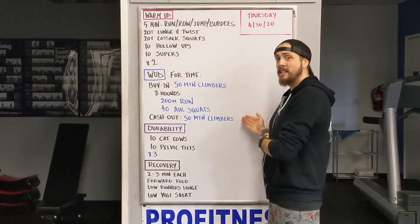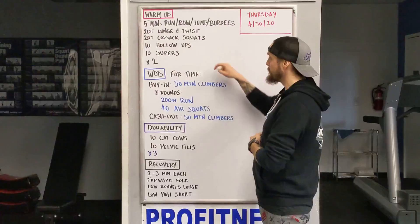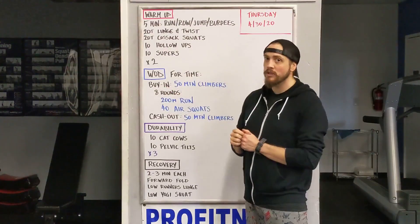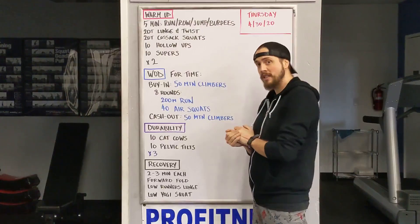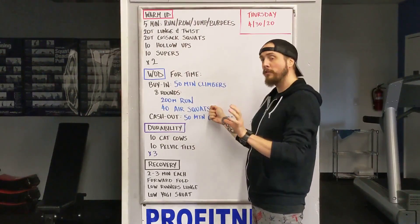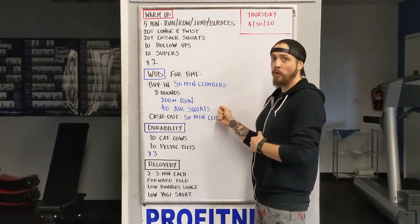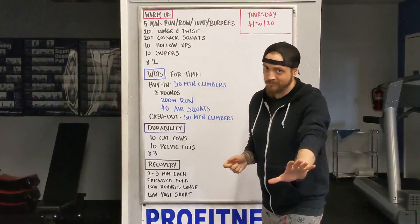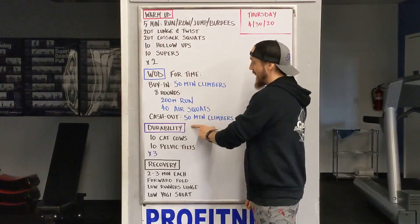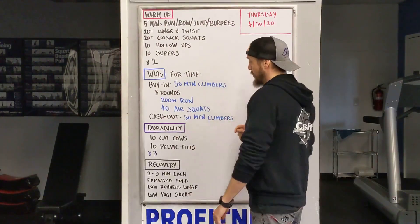Your WOD. This whole thing is gonna be four times, so make sure you record down your time, that way we know what's going on today. Your buy-in means you're gonna start with 50 mountain climbers — that's gonna be on each side. From there, because we're still in that full Murph prep, it's gonna be eight rounds of a 200 meter run and then 40 air squats. Don't do the math, save that for the end. Once you get through your eight rounds, your cash out is another 50 mountain climbers. Hit pause on your stopwatch and that's gonna be your time for the day.